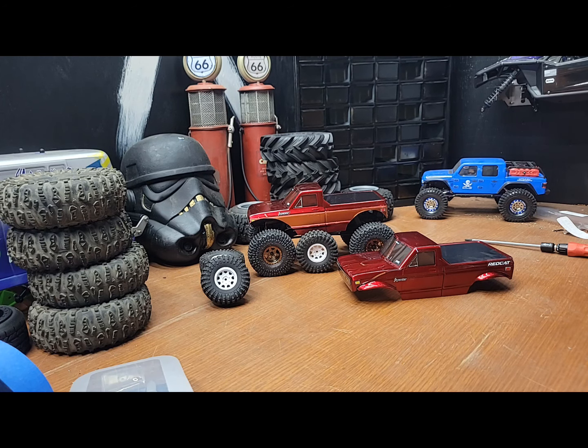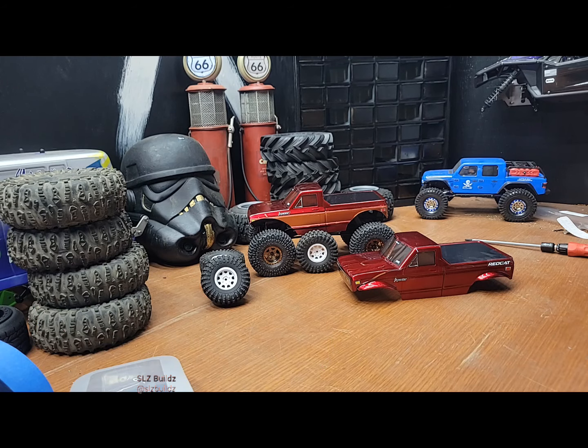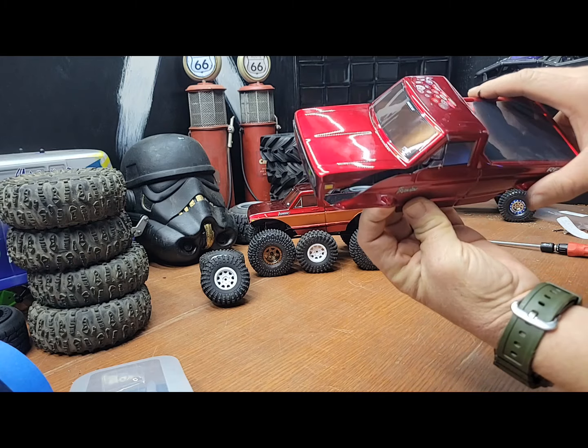Welcome back — this would be part two of the Red Cat Ascent 18 video. If you guys saw the last video, I crashed my truck on cement and cracked it, so yeah, there's no coming back from that.